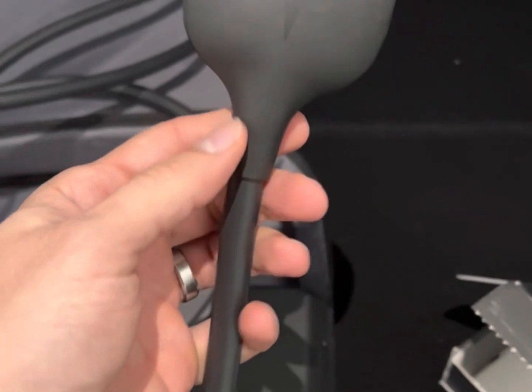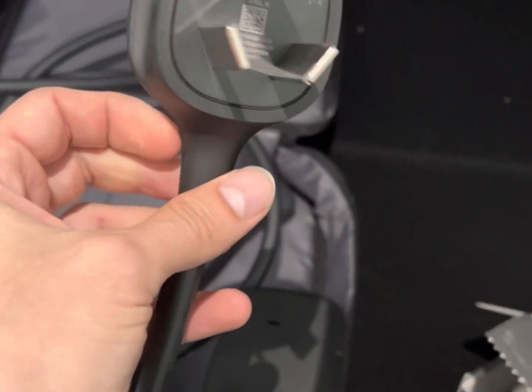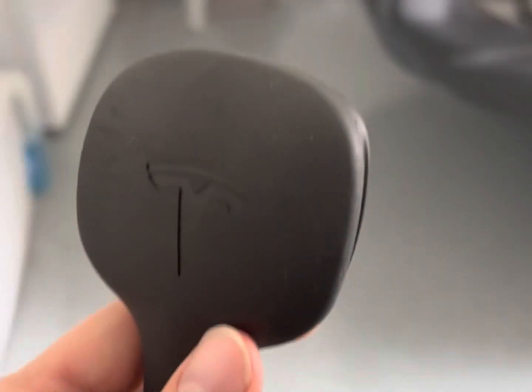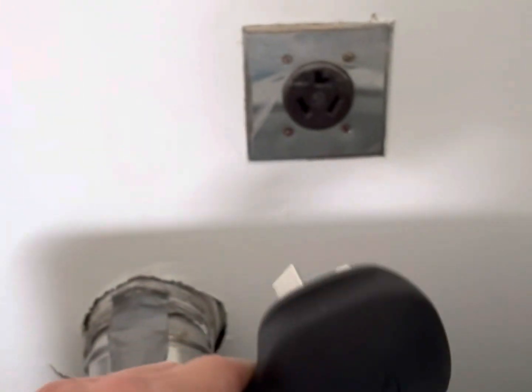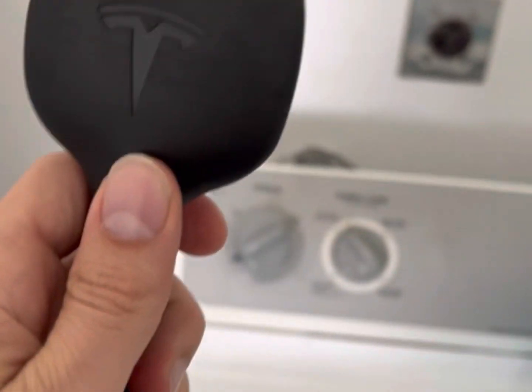This charges approximately 19 to 20 miles per hour, so a lot more efficient. This actually just plugs into the dryer outlet right in there, so stick around to show you how that works.